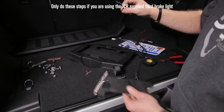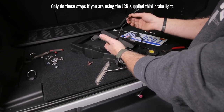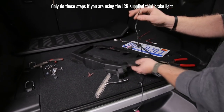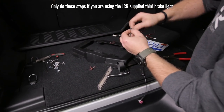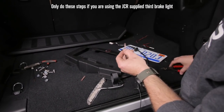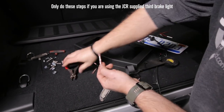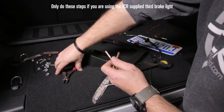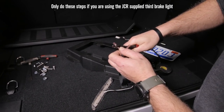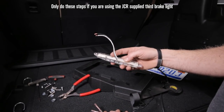After you get the vehicle side harness stripped, go ahead and stick it through the hole in this bracket. Don't forget to do this or you're going to be sad - I had to redo it five minutes ago because I forgot. Slide that through the hole in the bracket, then take the butt connectors we give you and crimp just one side. The factory wires are white and black here - stick these on one side.